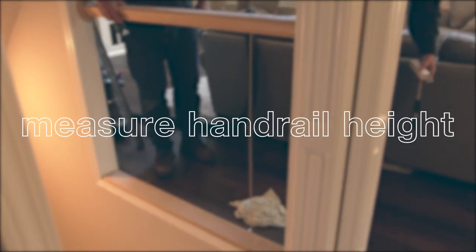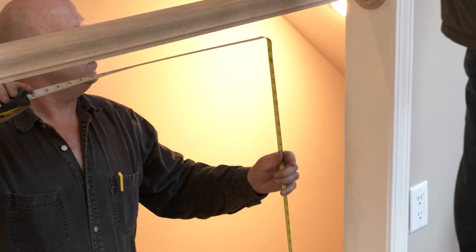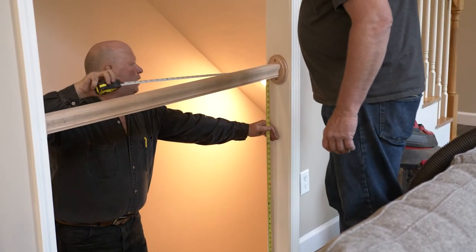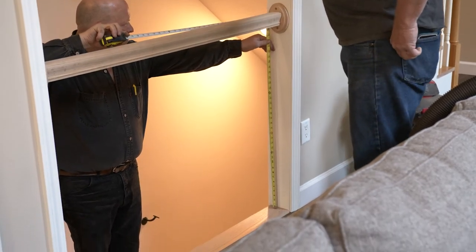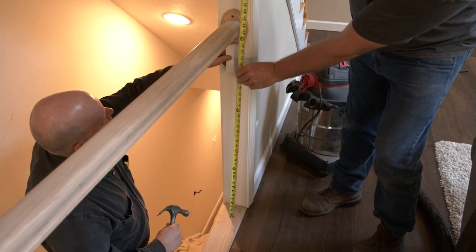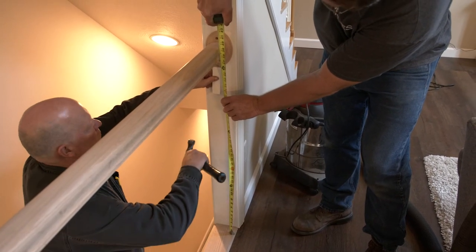Step 2: Measure your handrail height. Now that the wall is exposed, it is time to measure the height of your handrail. The height of your handrail will vary depending on the locality you live in. For example, in this installation, our handrail height is 36 inches. Remember that your handrail should terminate in the center of the rosette, so adjust the height accordingly.